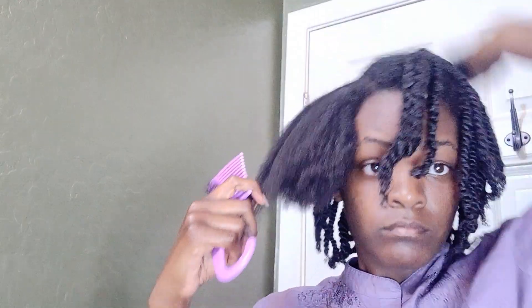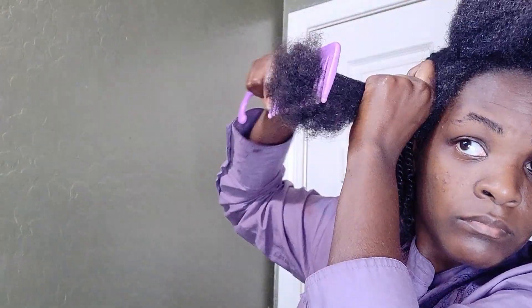I was getting real tired of doing my hair. You can see that I took this big old chunk and tried to comb through it — that's not going to happen, so I ended up having to split it into two.